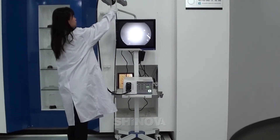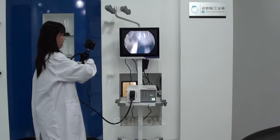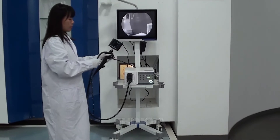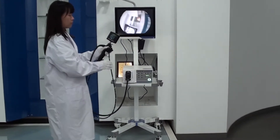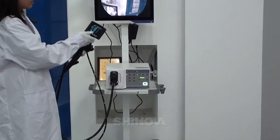For this Innoscope, we have a 3.5-inch monitor like this. Many doctors, when they do have the procedure, can use this monitor. It's very convenient for them.